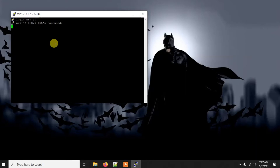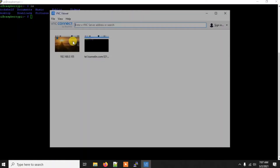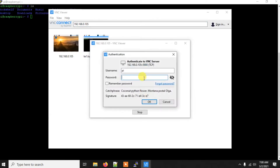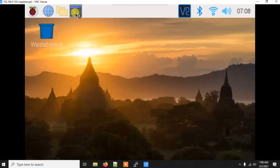Now we are inside our Pi. I'm using VNC Viewer because I want to see the images I capture. With SSH alone we can capture images but can't view them, whereas with VNC we can also see the images. So through VNC Viewer I'm watching the Pi's screen.